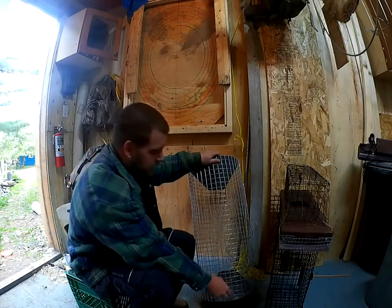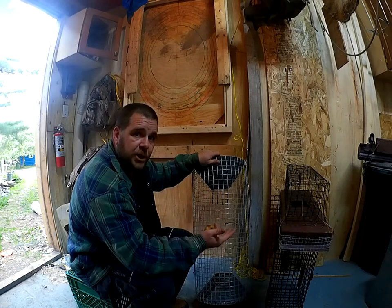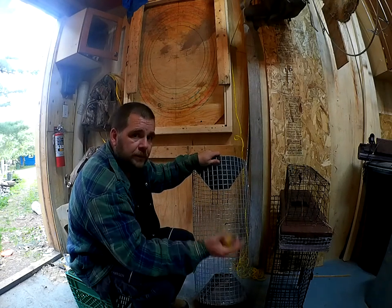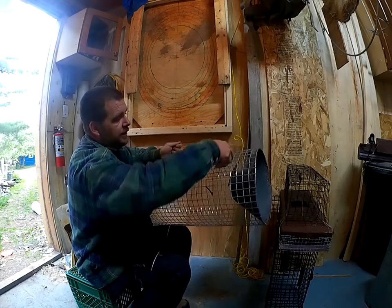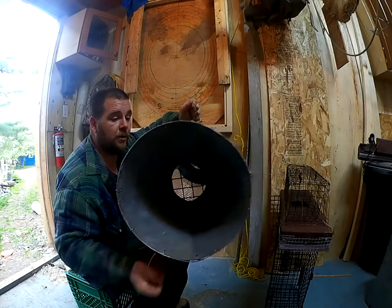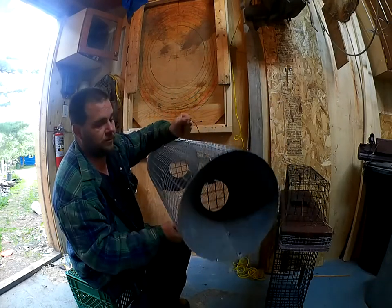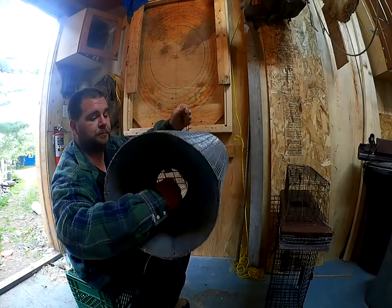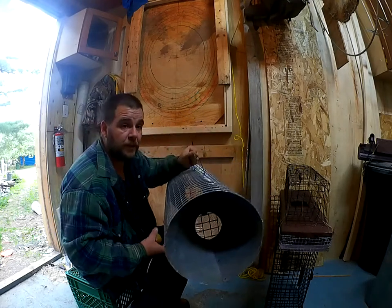This here's a submarine trap. The way this works is you find a channel where you know the muskrats are running through, and it works kind of like a minnow trap — they go in and then they can't get back out. This particular one has doors on the inside, so the muskrat goes in and gets confused on the side, or even if it sees the hole in the back and tries to get out, it's a one-way door.